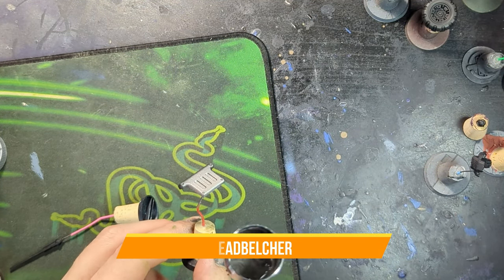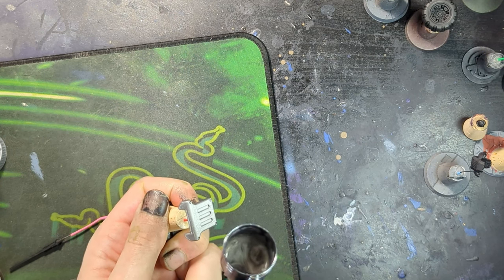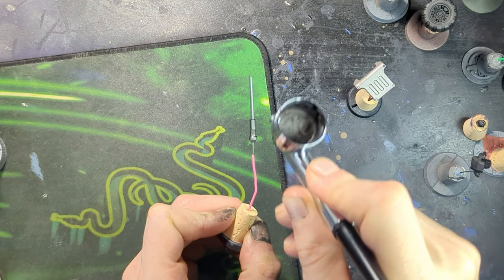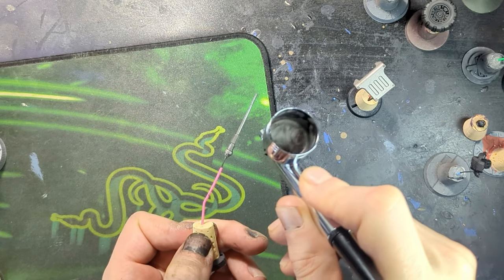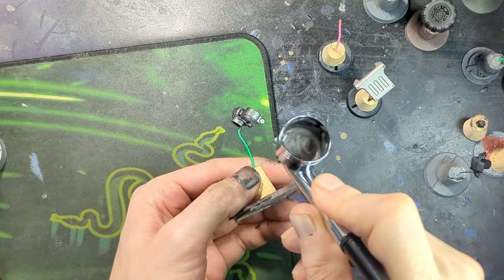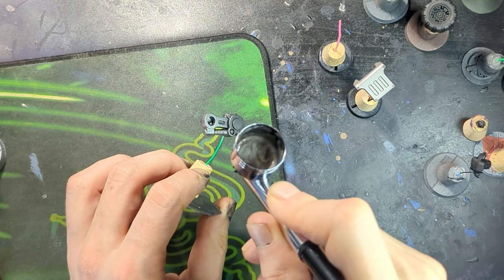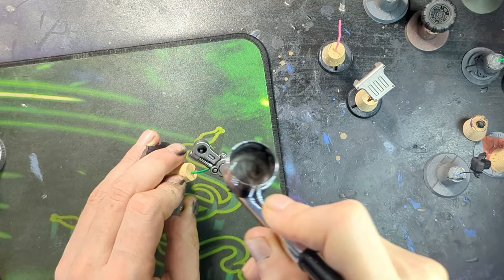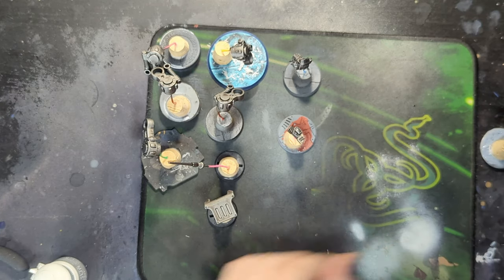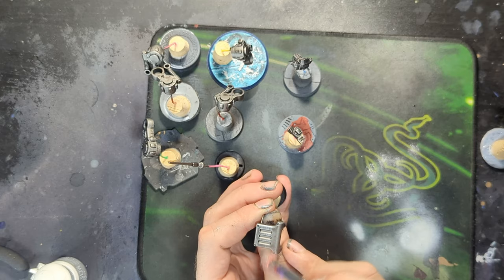Now for the various metal bits, I used some Lead Belcher sprayed through an airbrush on basically all of them. This includes the suspension for the wheels, the antenna, the little roll cage. Just give that all a quick spray with Lead Belcher, then before the Nuln Oil wash I quickly dry brushed everything with a Storm Host Silver just to give some highlights and depth to these areas before adding the shades, and then a wash with Nuln Oil.